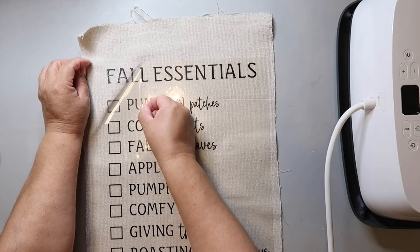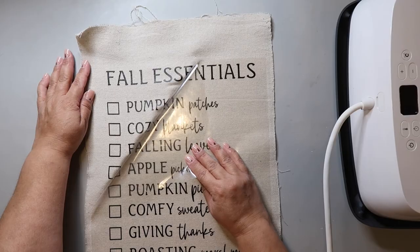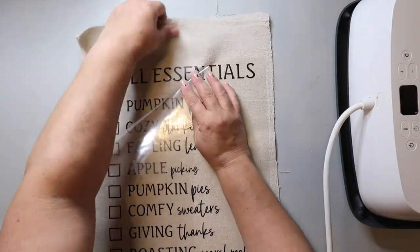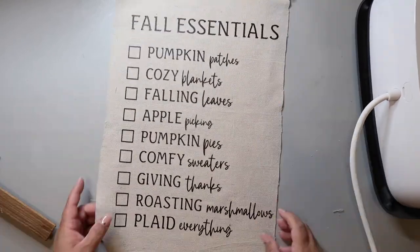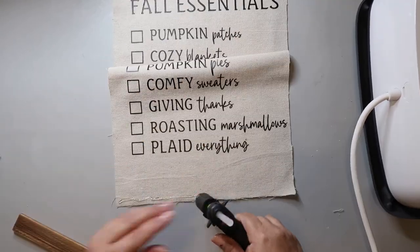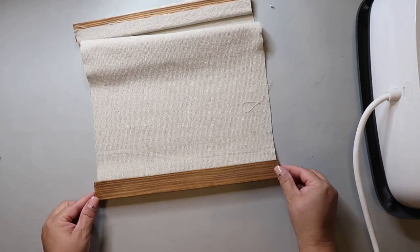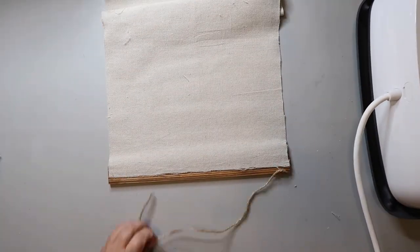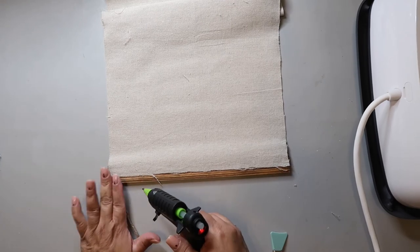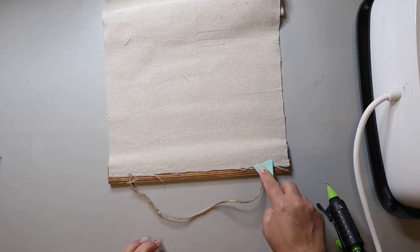I was trying to be careful because I did not want to mess this up after it took me so long. Then I used a hot glue gun and glued two paint stir sticks to the front, one at the top and one at the bottom. I flipped it over and hot glued a stir stick to the bottom, then turned it to do one on top. Before gluing on the last paint stir stick, I added a piece of jute twine so it would be glued in between to hang it, and then glued on the last stir stick.